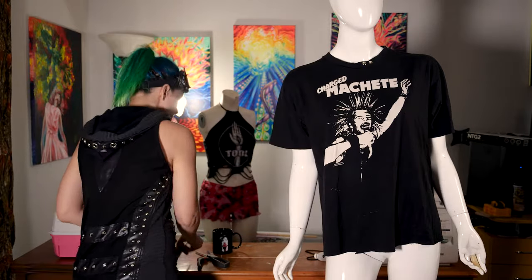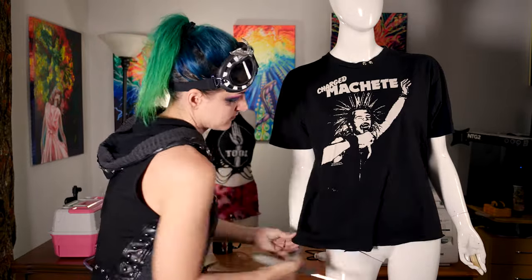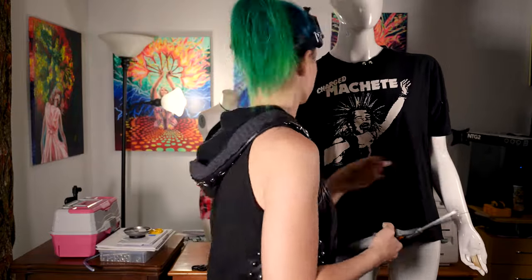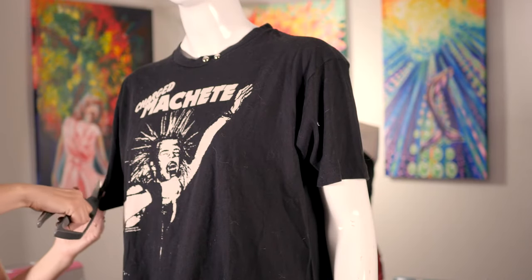So the first thing that you're going to need is to get your band t-shirt ready and get your fabric and/or craft scissors, whatever you'll be using. You can lay the shirt out on the floor to do this. I'm doing it on the mannequin so you can get an idea of where I'm cutting. You can also try on the shirt and mark off where you want slashes, or you can just kind of wing it.